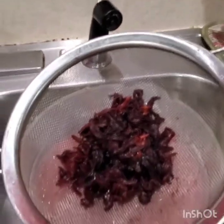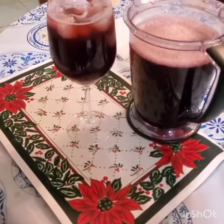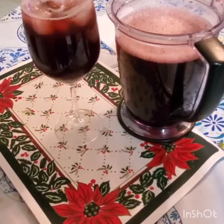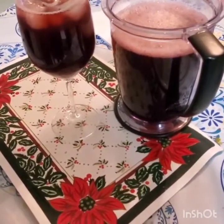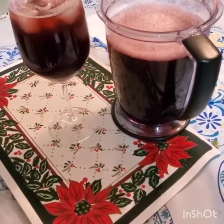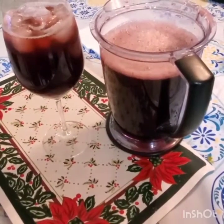Subscribe and like and hit the notification bell and follow us on Instagram. So this is my saril — I finished making it. If you Google it, you can find the benefits for inflammation and swelling. It's good for swelling, it's good for a lot of stuff, for breathing, for respiratory problems.